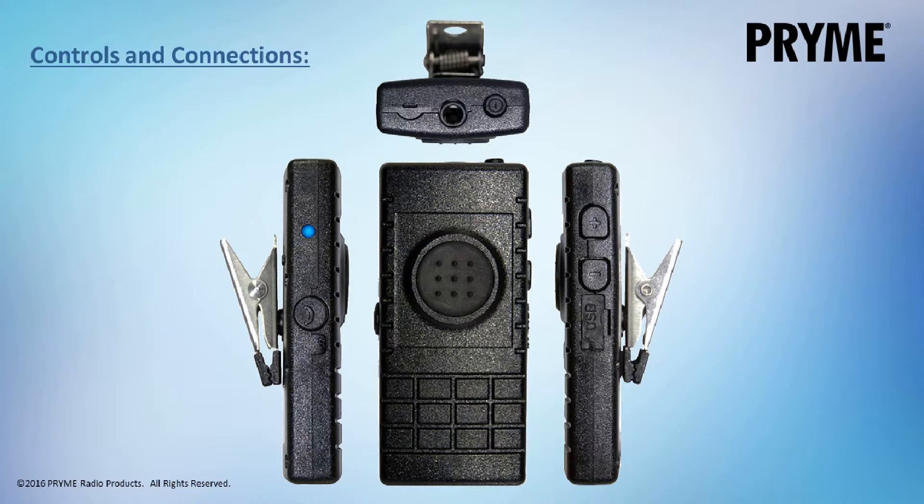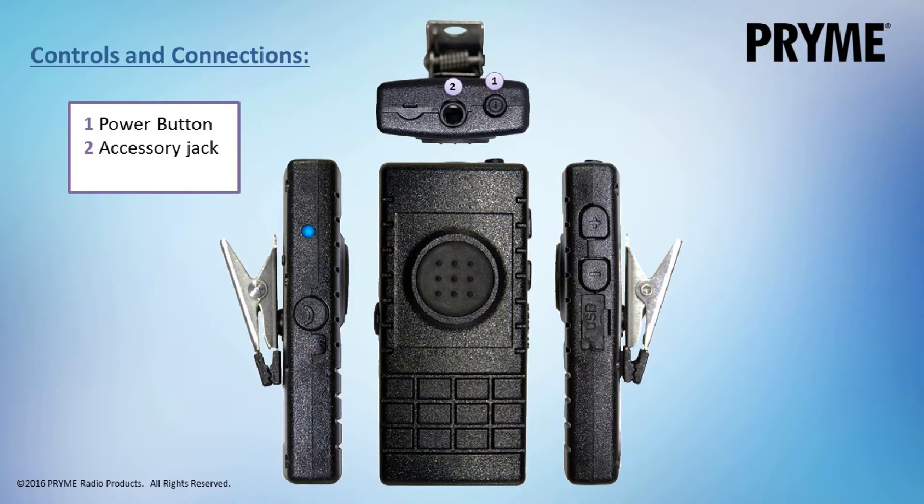The BTH-300 Lapel Microphone has the following controls and connections. On the top of the device is the power button, a 3.5mm accessory earphone jack, and the built-in internal microphone.